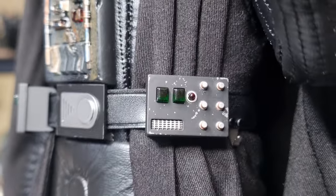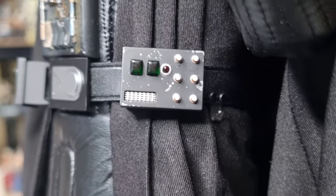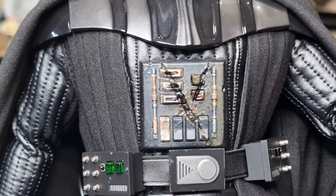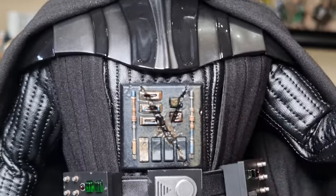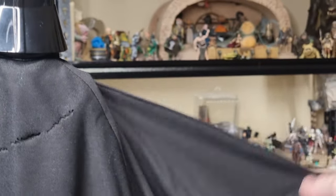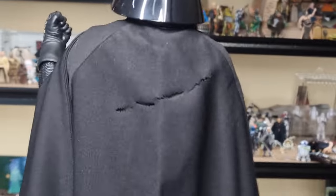On the other side you can see he's got his lightsaber clip there for the other hilt. And there's the busted-up chest box — thanks, Obi-Wan, you really messed that up. That just pegs in there with a couple of notches — you can switch that out quite easily. Going around to the back, there is that slash in his cape, which is a nice detail. It doesn't go all the way through, which is fine — it doesn't need to.